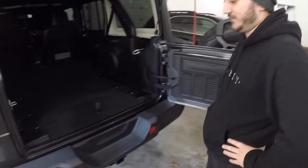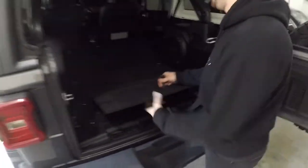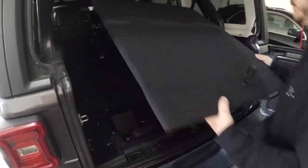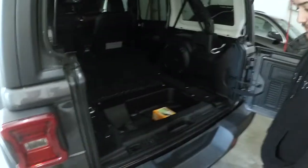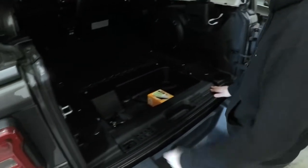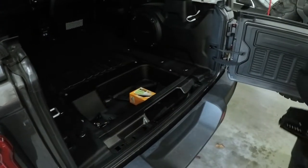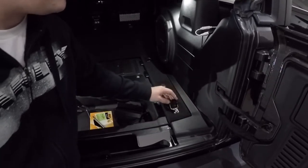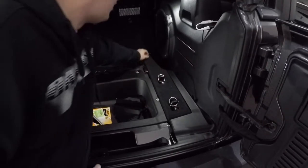First step, back at the Jeep, we're going to be removing this center portion of the carpet. All you got to do is pull towards you a little bit and it slides right out of place. Next we're going to be removing the panel that covers up your jack and also holds the bolts for when you take your doors off. Then remove this carpeted piece that holds your gear tie down — it's your T40 Torx bit, three bolts and you're done.